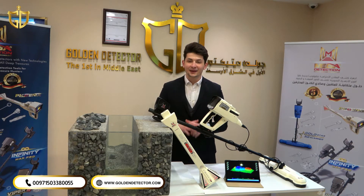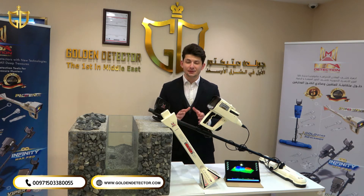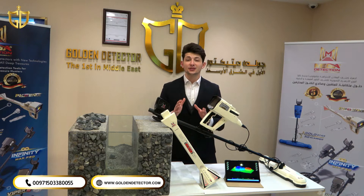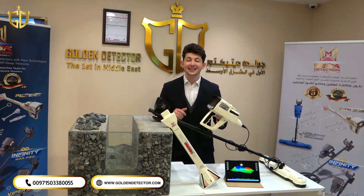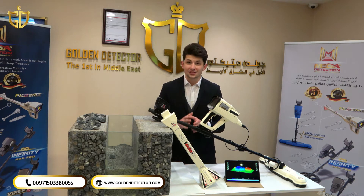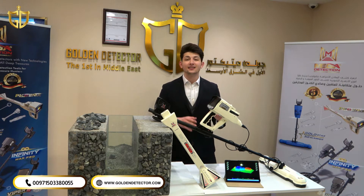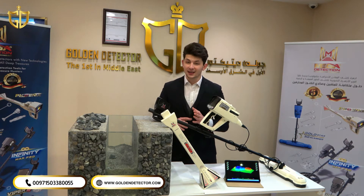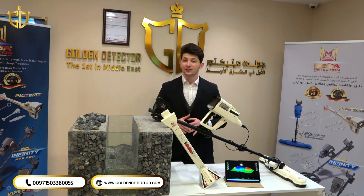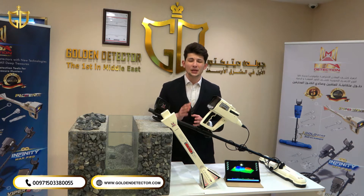Hi, I'm Amin from Golden Detector Company and welcome to a new video — a special one, because I'm introducing you to one of the best devices in the world in 3D imaging and ground scan for treasure hunting: Phoenix 3D. This German detector operates three search systems: 3D imaging, live scan, and pin pointer, in order to guarantee the user the best reliable results in the field.